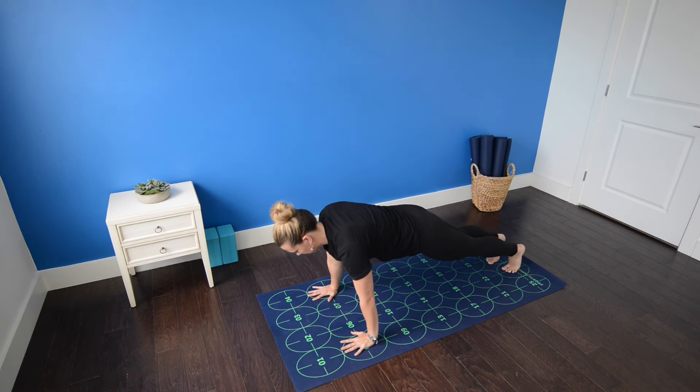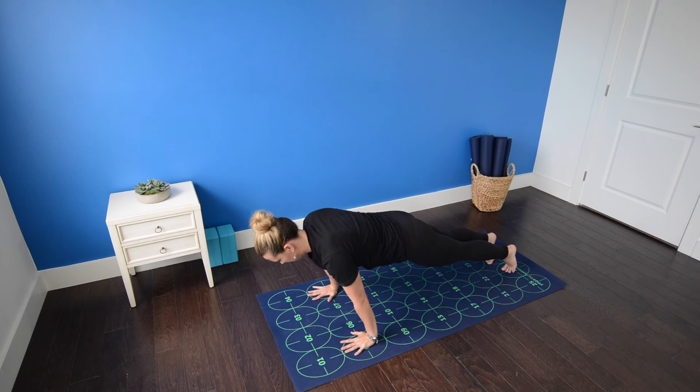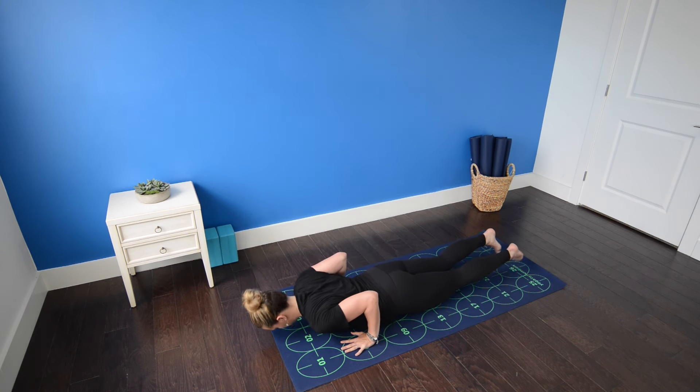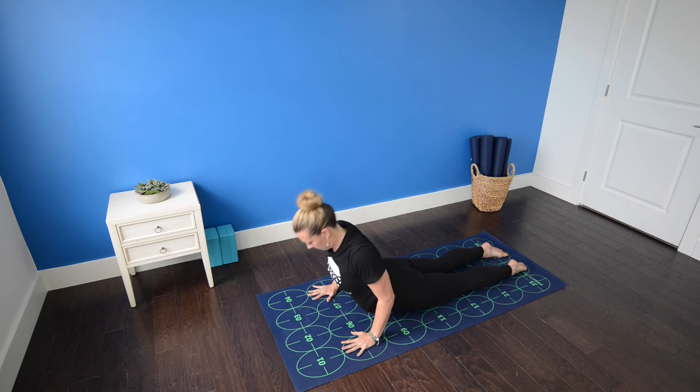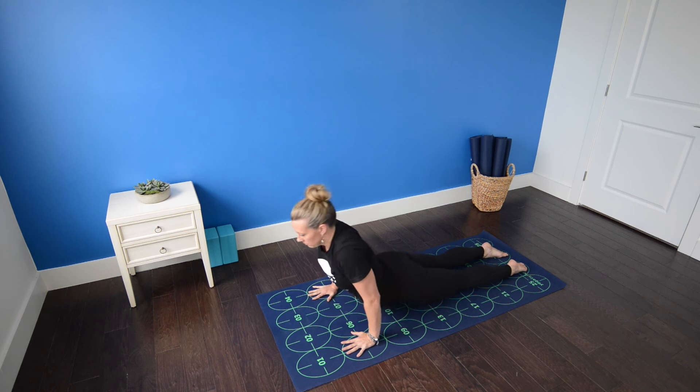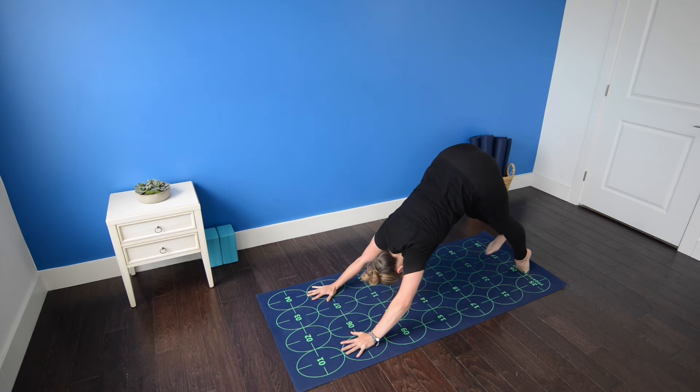Inhale, shift to the tip toes. Exhale, low push-up — abdominals are strong. Untuck the toes, draw the elbows in, curl the chest — cobra pose on your inhale. And downward facing dog on your exhalation.